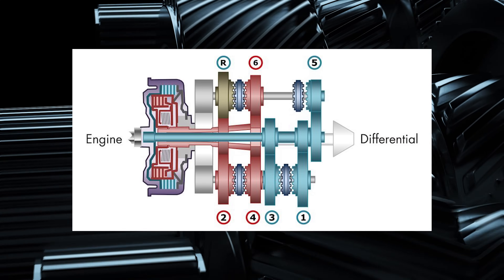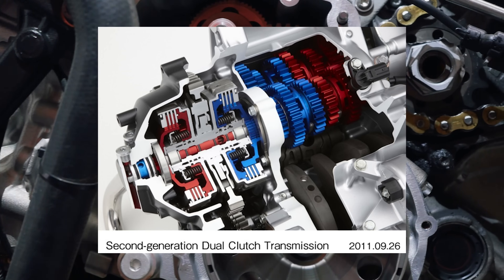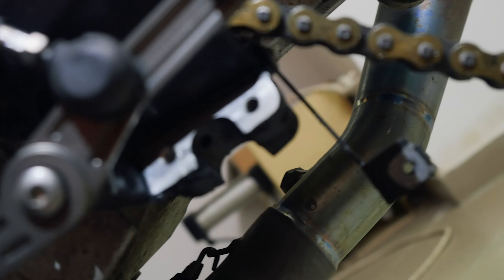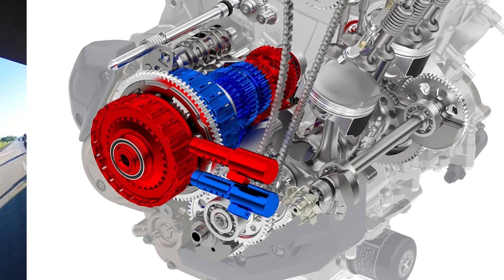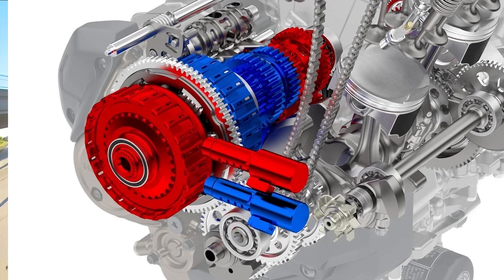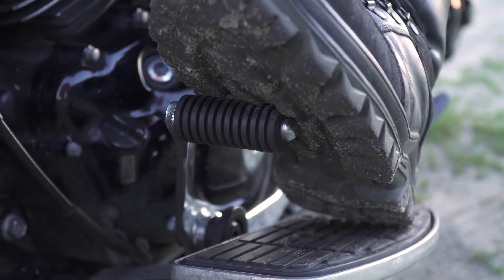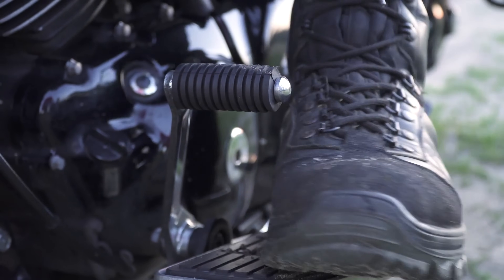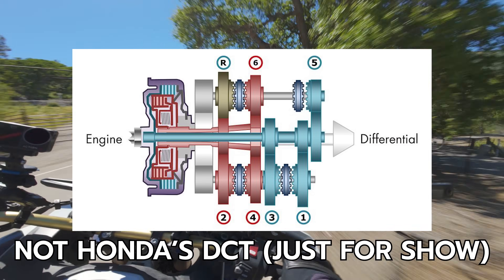A DCT is somewhere between a manual transmission and an automatic — there's a normal manual transmission with a fancy clutch module bolted to the side. It's called a dual clutch because there are actually two separate clutch packs. According to some light googling, usually one pack runs the odd-numbered gears and the other runs the evens. The transmission isn't just spinning one gear — it's spinning two.